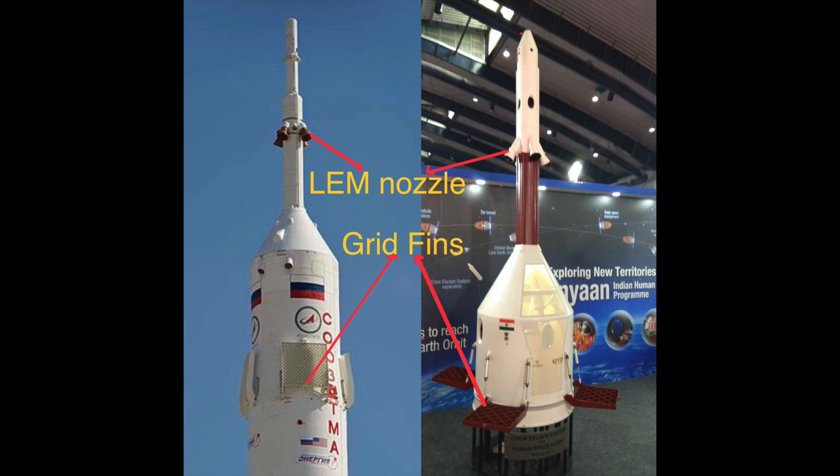Gaganyaan's tractor system is quite similar to the one on the Soyuz spacecraft. Here you can see the similarities — they are both encapsulated in a fairing, and they both also use grid fins for stabilization, which is something very unique to encapsulated systems like on the Shenzhou and on the Gaganyaan capsule.